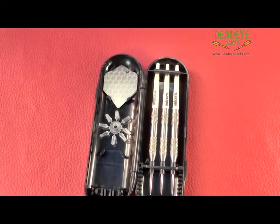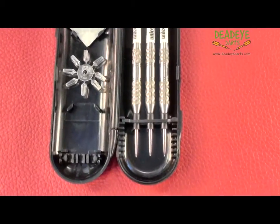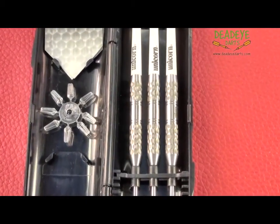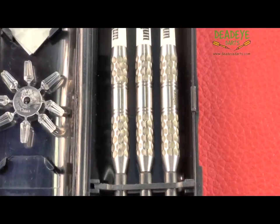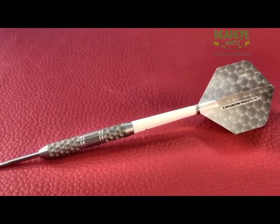This is the current Unicorn packaging, which includes Gripper Three shafts, Core 75 micron flights, and a compact carry case. The darts are engraved with the Unicorn hallmark of quality and the Mogul logo.